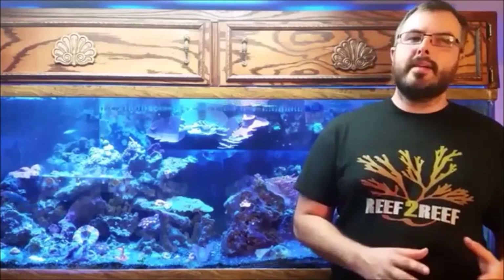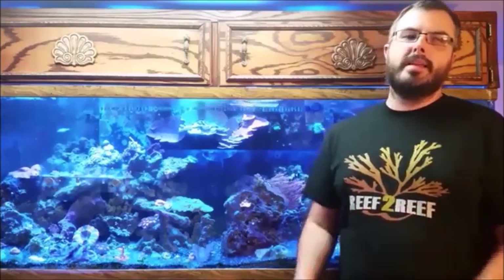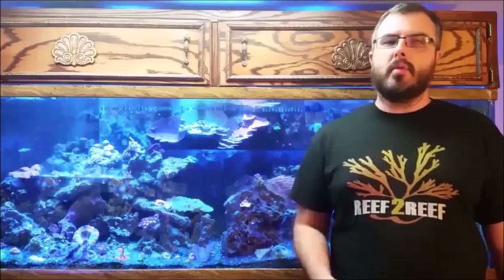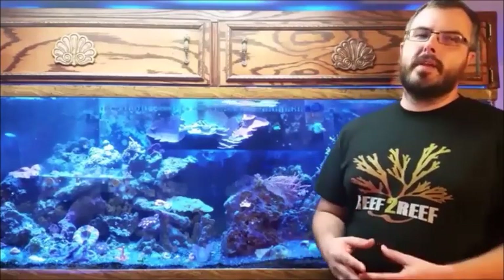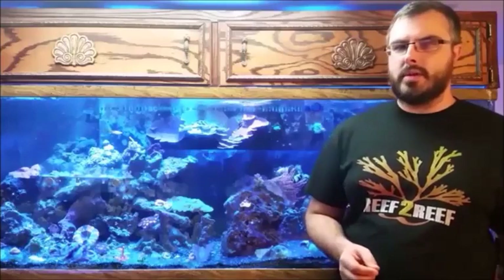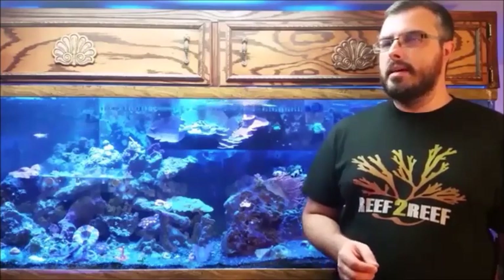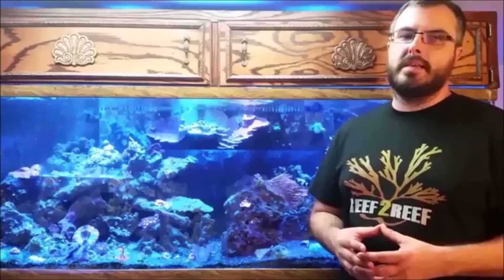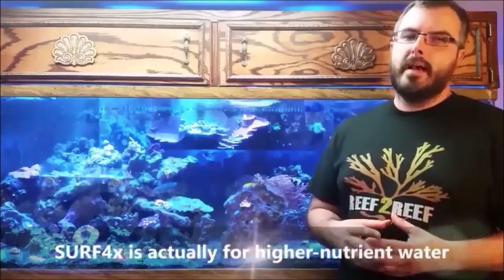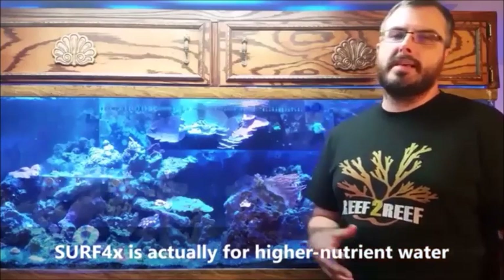The folks at Santa Monica Filtration have rated their models so that you can determine what will best meet the needs of your system. The Surf 4 is rated for 4 frozen cubes per day, and if you have problem rocks with algae, each 50 pounds of rock adds one cube to the feeding because the phosphate in the rocks will leach out and be caught up in the growth inside the scrubber. If you're not sure which unit is right for your tank, Santa Monica Filtration is really good at helping you — just shoot them an email. The Surf 2 allows for two cubes fed per day, and the Surf 4X allows for even more than four cubes per day, so you'll need to compare your tank-specific needs for nutrient removal.